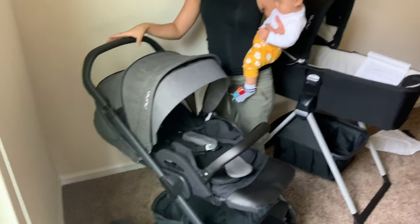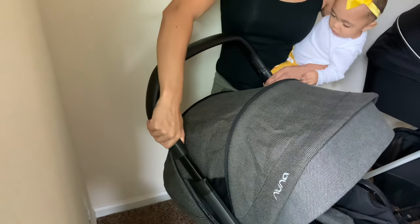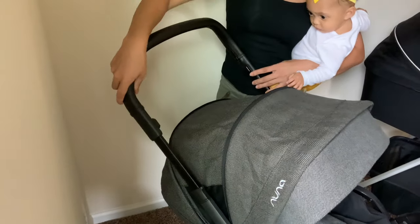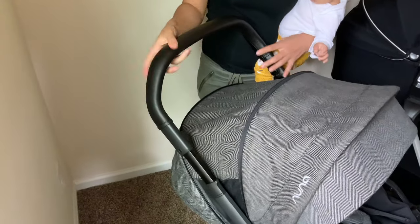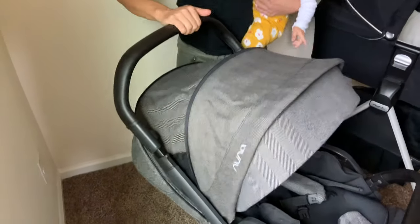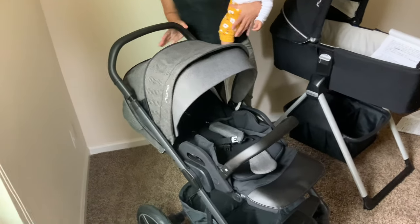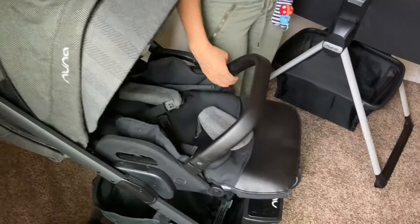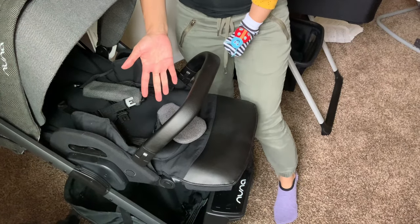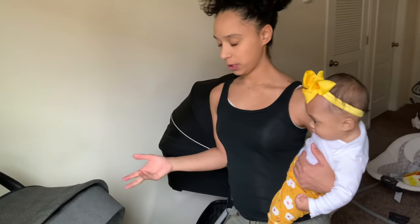This stroller also has three levels for the handlebar. You just push these two buttons on the side and it goes up three levels — the highest level is really high, and even at the third level it's still really comfortable. The handlebars are real leather, and so is the belly bar. The belly bar does come off and you can get extra accessories on the Nuna website, like a snack tray and a cup holder.